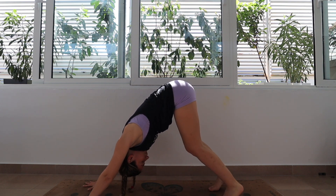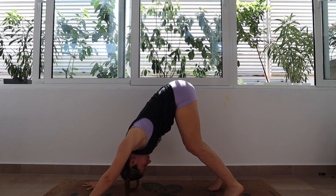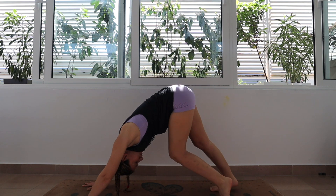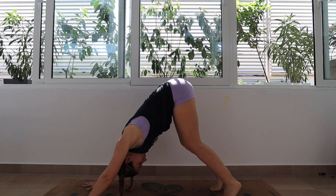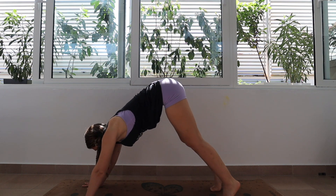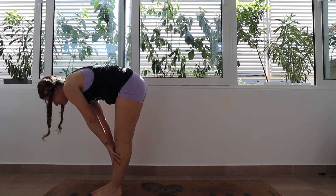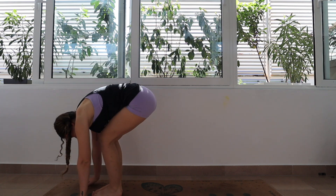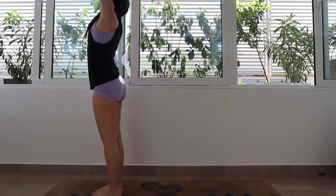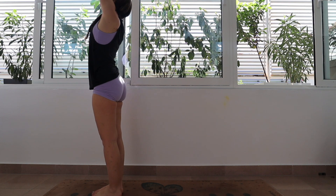Hands are nice and active, pressing the hips back and just breathing into the backs of your legs. On your next inhale, step or hop your feet up between your hands. Exhale there. Inhale halfway lift. Exhale to fold. Inhale root and rise all the way up. Hands touch overhead. Exhale, release them down. We're going to repeat that again.